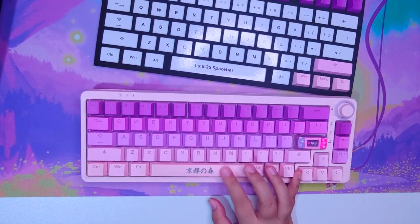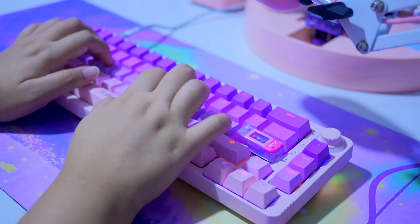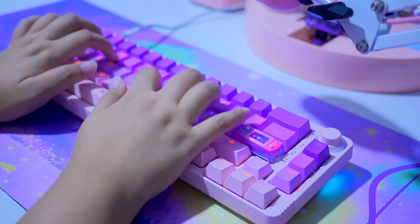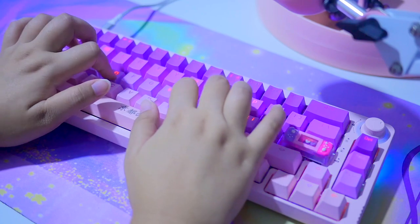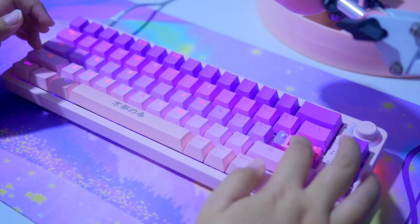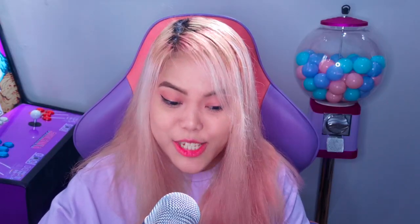These are the Lavender Purple Akko switches — they sound like this, but they're not lubed yet. I'm not mad at this. I can actually use this without lubing it because I'm not really used to the sound. But let's give lubing a little try and see if it is fun or exhausting. Let's try to lube the switches — only the switches though. I'm not going to mod the board.